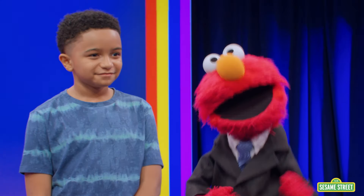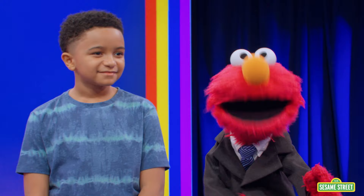She's an actress, singer, dancer, and a real nice person, too. Please welcome Shahadi Ray Joseph!